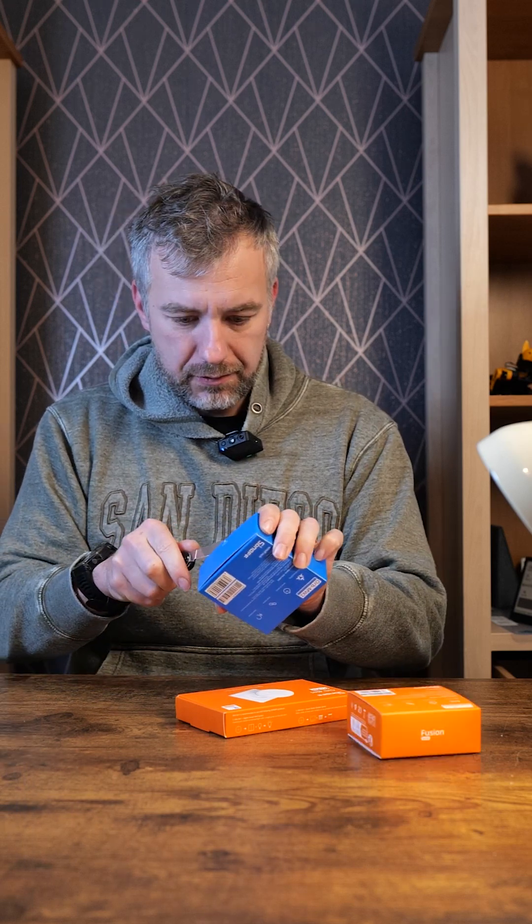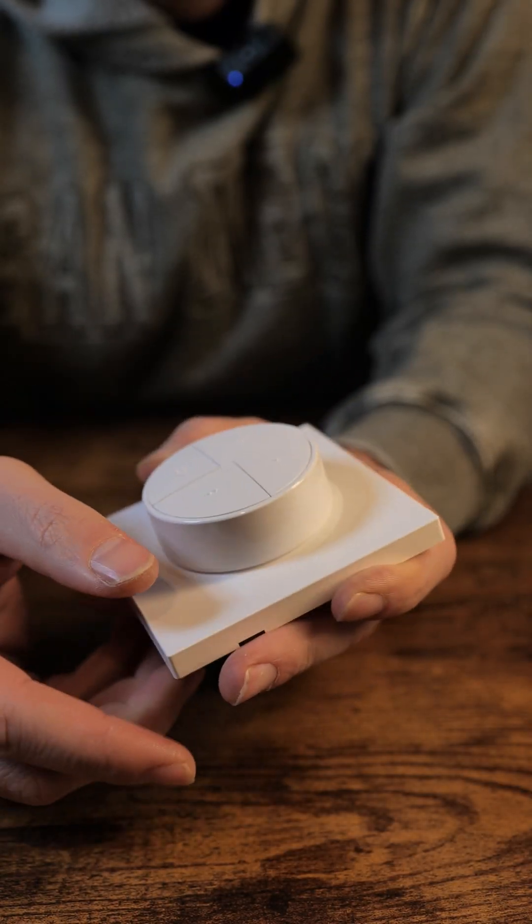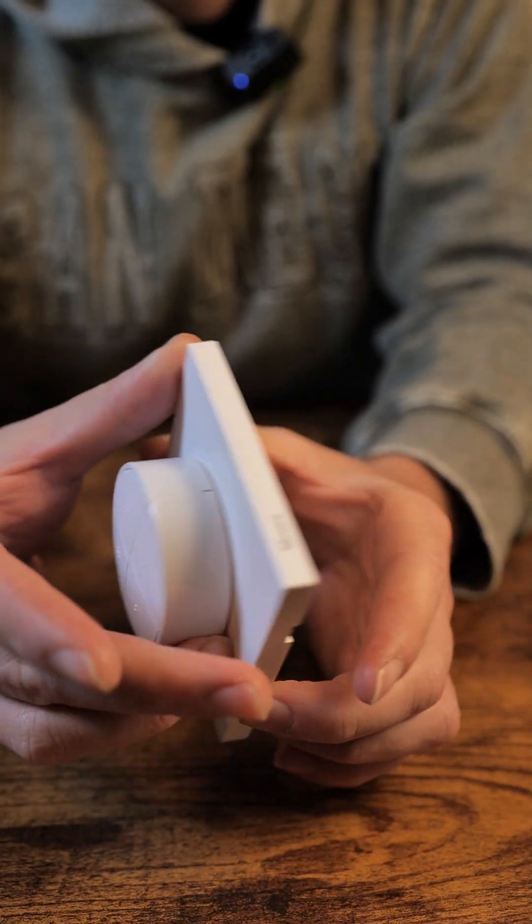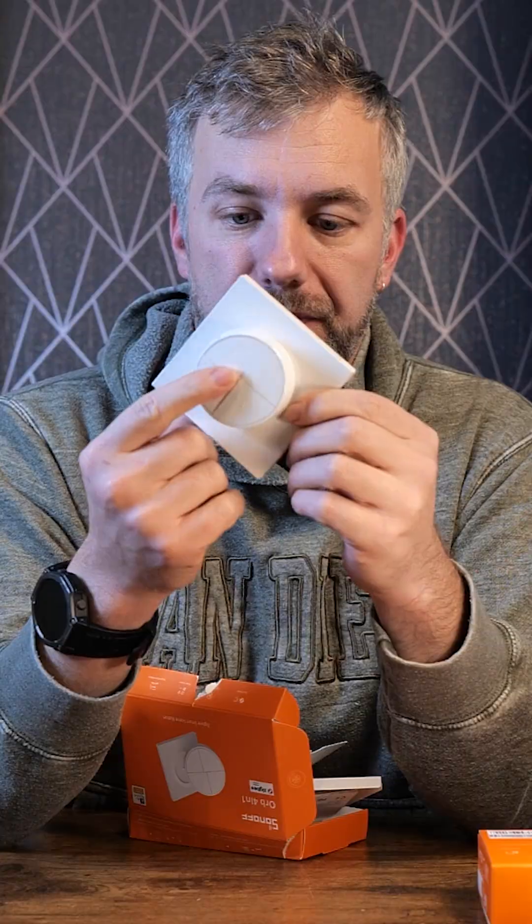That's a nice plastic cover — buttons with braille on it. There are four different buttons and little magnetic plates that can be used to mount the button. This is Zigbee and it'll connect to any of the Sonoff Zigbee hubs. I received some of these plates earlier as a prototype but they were 3D printed — nice to see a proper molding now. Comes with instructions, screws, and adhesive pads depending on how you want to mount it.